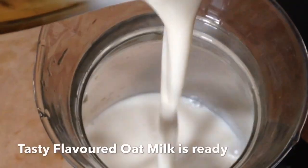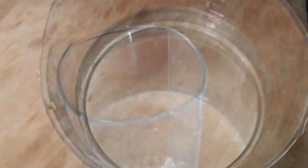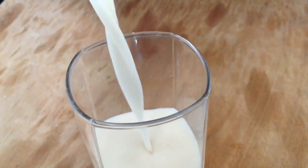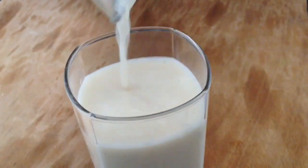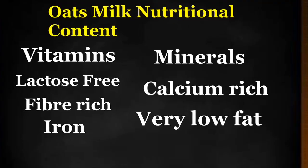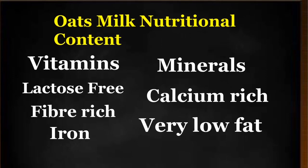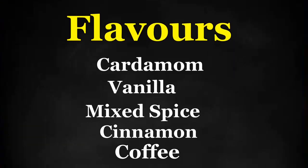Look, our oatmeal milk is ready. It is calcium rich, with minerals and vitamins. Lactose free. Cholesterol is very low. Saturated fat is not in oatmeal. It is perfect for daily use.